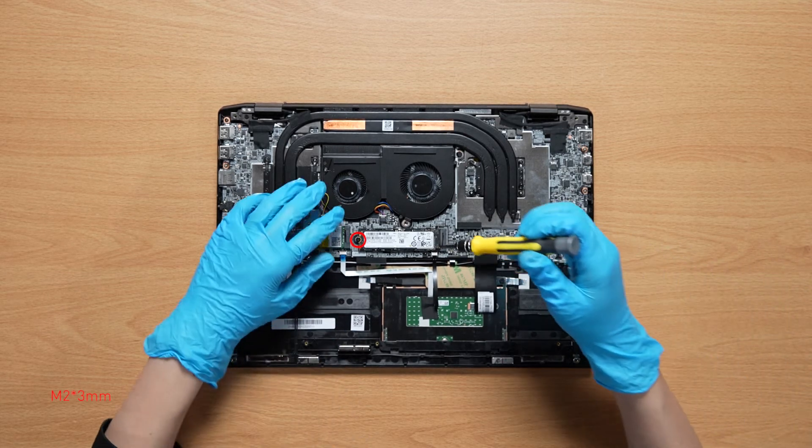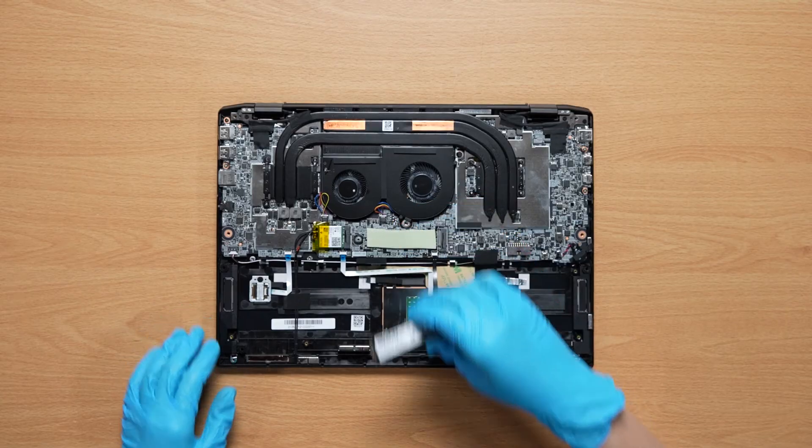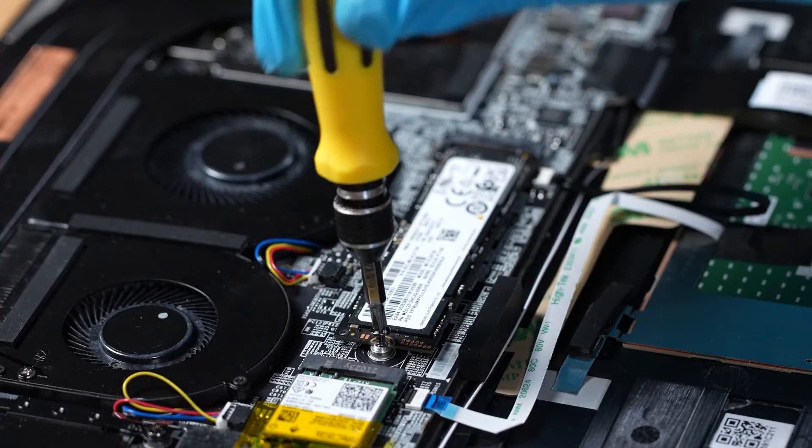To upgrade the SSD, remove the retaining screw. Insert the upgrade SSD into the SSD slot at a mid-air angle, then screw the retaining screw back.